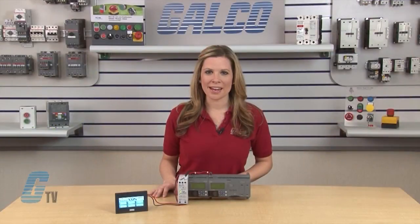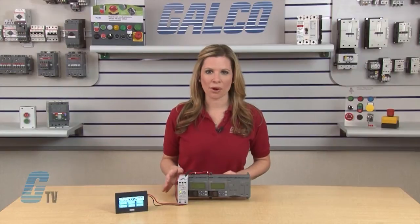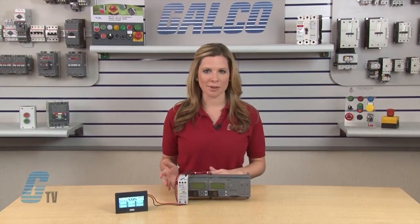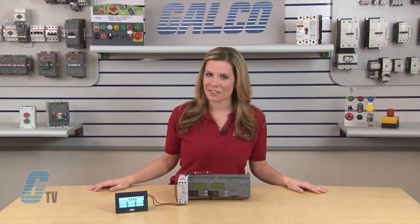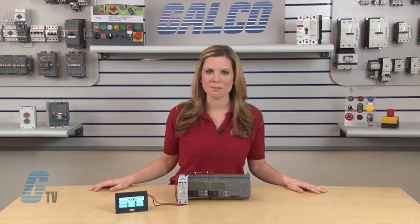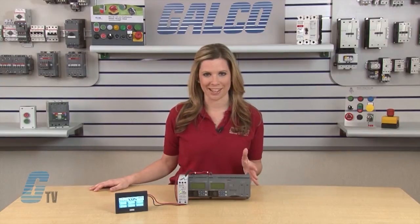They come with an embedded Mini-B USB programming port and a real-time clock for time-based applications. Optional memory cartridges can be conveniently used to update programs without being in front of the PLC.